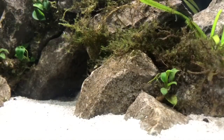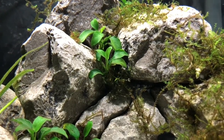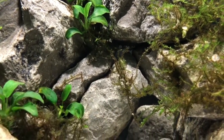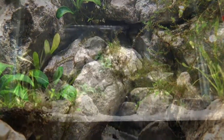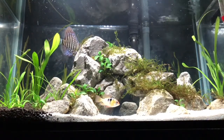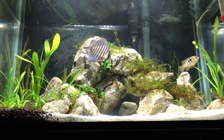Now let's look at the 10 gallon planted tank — this thing has been doing awesome recently. It was my birthday about two weeks ago so I did get a few new plants that I'm pretty excited to show you. The German ram is still doing great, the discus is still plodding along nicely. This is the tank from about three or four weeks ago and since then the plants have really taken hold and are growing in nicely.